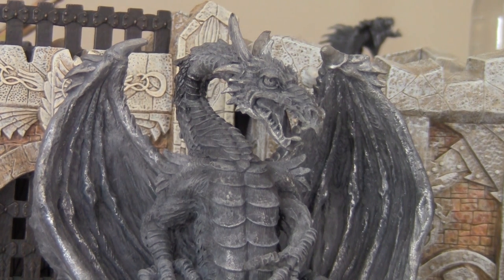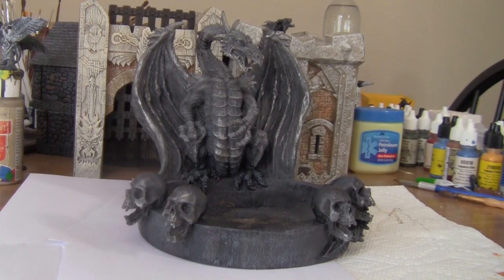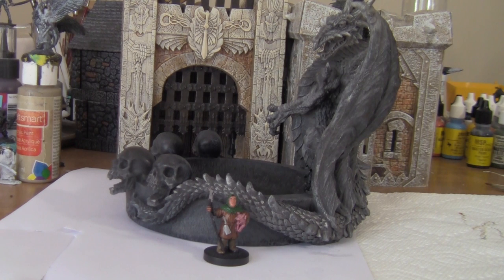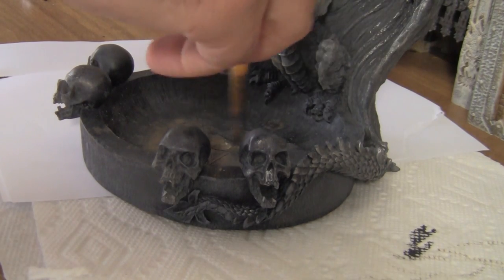I was in Goodwill when I spotted this amazing-looking dragon. The unfortunate bit is that it's securely attached to this weird platform thing and clearly is some sort of candle holder or something like that. It's a real shame the dragon is basically part of the base, so there's not really any easy way to separate it. But as I was looking at it, I had an idea of what I could do.